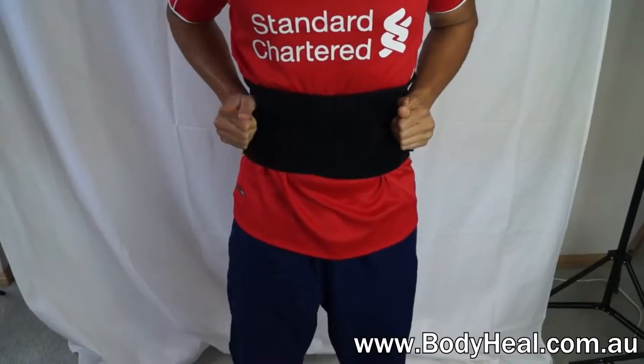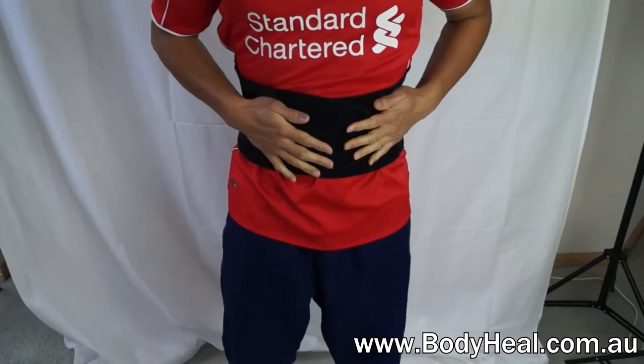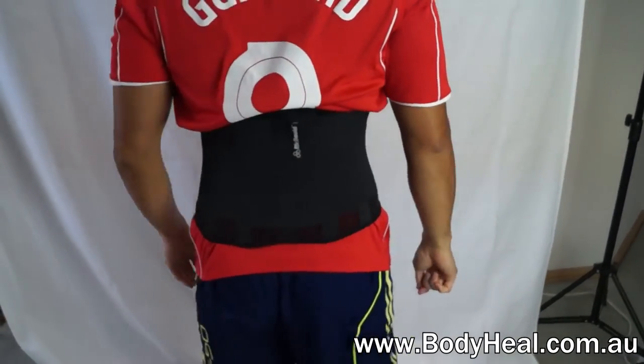It's easy to put on. It has five spring steel stays and adjustable hook and loop closures. It's fully washable, lightweight and breathable — great for all day wear under clothing.